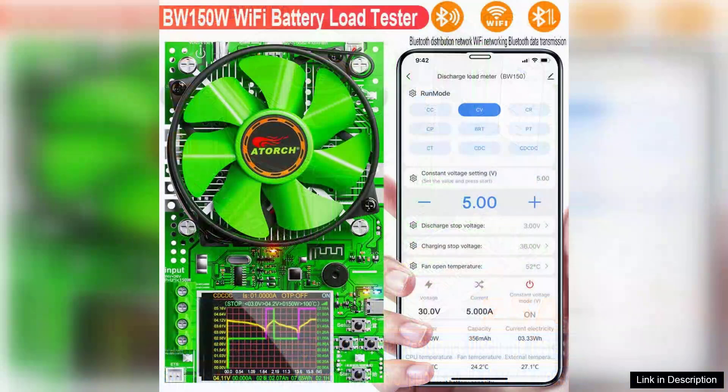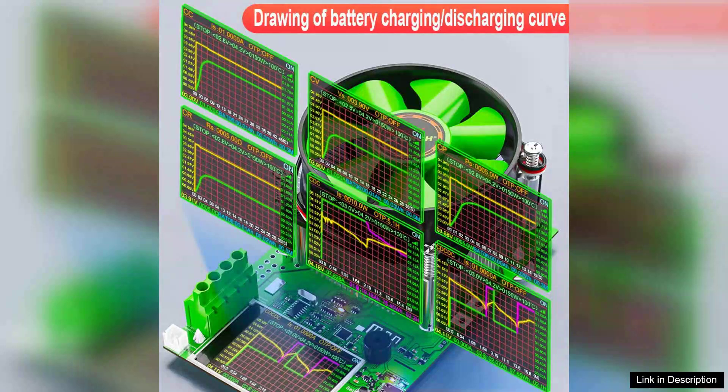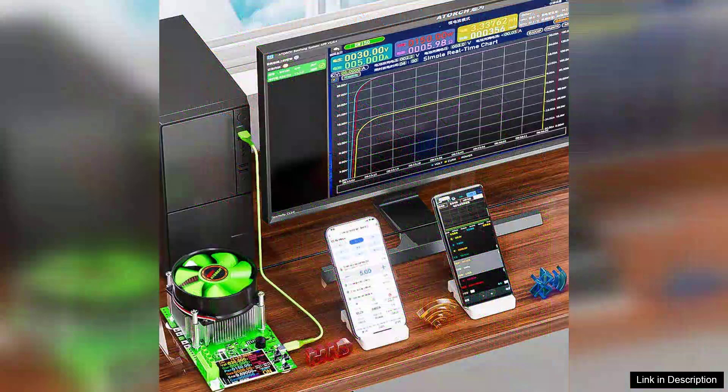One of the most impressive aspects of the BW150 is its Wi-Fi capability, allowing users to connect seamlessly to the Tuya app. This feature enhances its functionality, enabling real-time monitoring, data logging, and remote access. The app is intuitive and easy to navigate, making it straightforward to analyze battery performance and receive notifications on your smartphone.